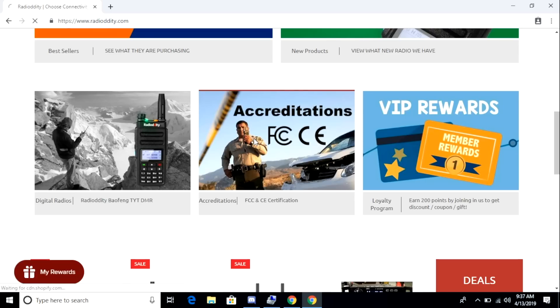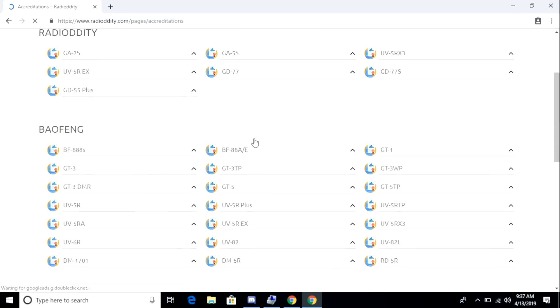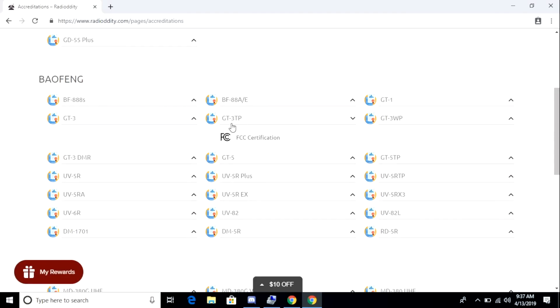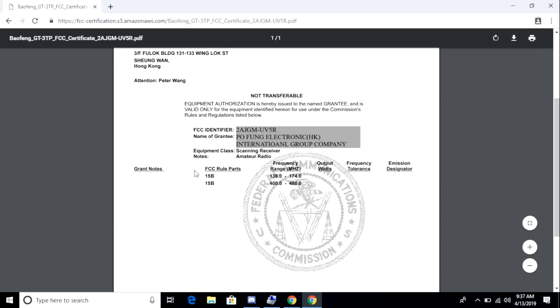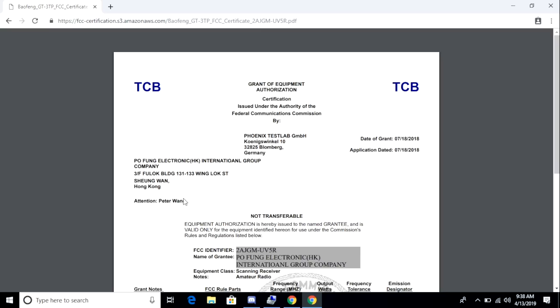The website also features what they call accreditations from the FCC for the radios that they sell. You can click on that image, browse to Baofeng, click on the GT3TP, and see the letter from the FCC. The radio was granted Part 15 certification in 2018. I would prefer if it had a Part 90 certification, but because it's Part 15 — which has more to do with emissions than use — what I'm going to do is restrict the transmission frequencies on this radio using CHIRP.